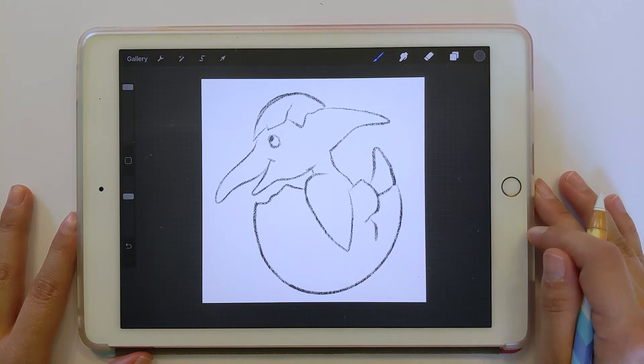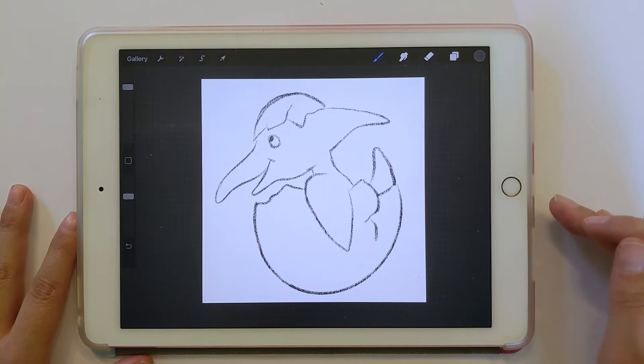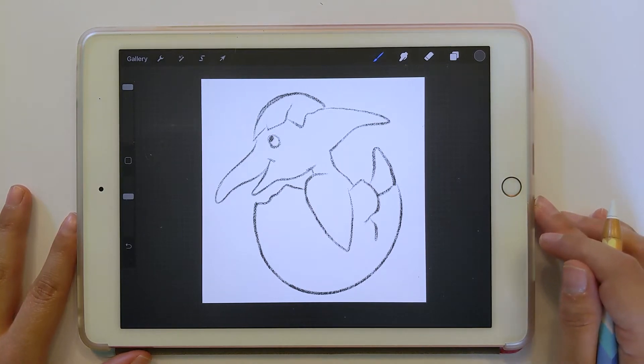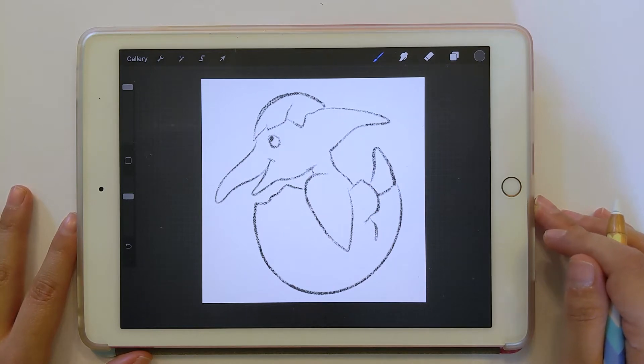Hi, my name is Heather and today I'm going to show you how you can take a sketch and bring it into Affinity Designer and convert it to vector so that you can have an SVG cut file that you can bring into Cricut Design Space. This is for single color illustrations. After this video I will have another one that will be for multicolor illustrations.